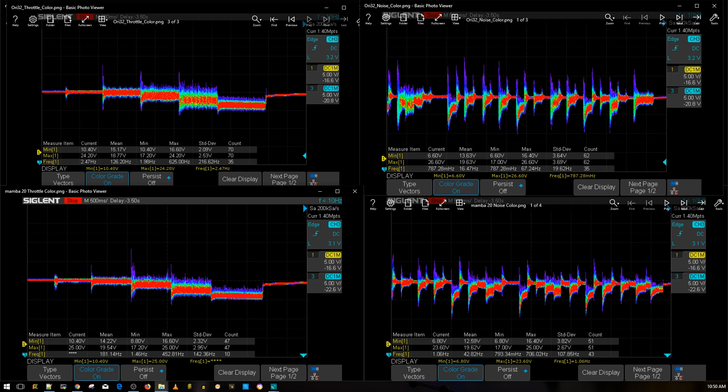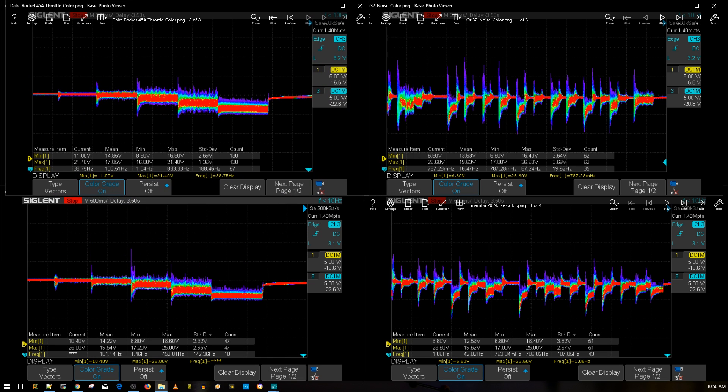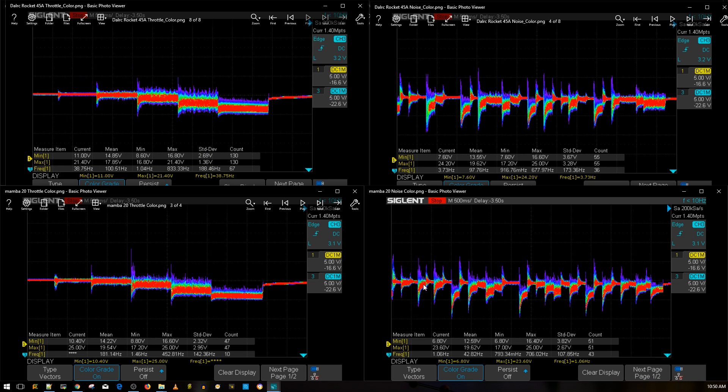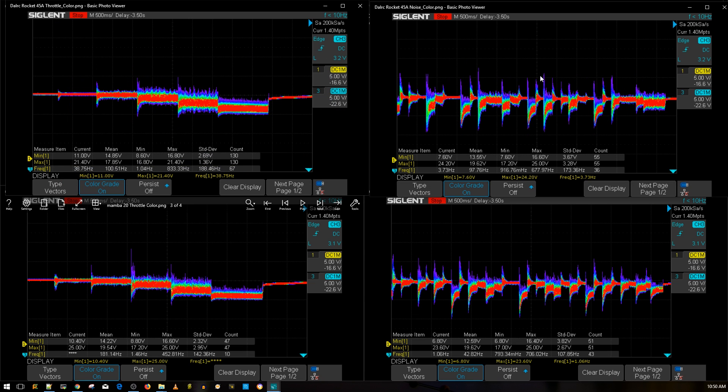Let's bring in the DALRC Rocket 45-amp version with no low ESR capacitor to compare. Here's the throttle and here is the noise. The Mamba is on the bottom and the DALRC Rocket with no low ESR capacitor is on top. As you can tell, the Mamba is performing slightly better in noise filtration.